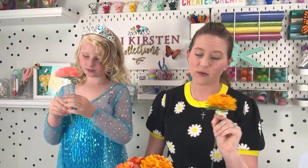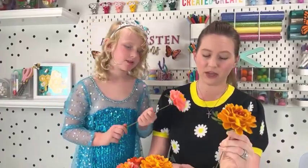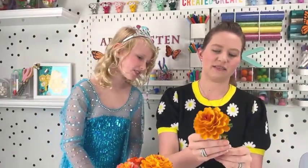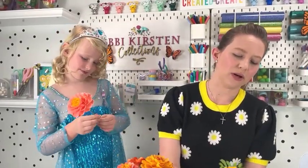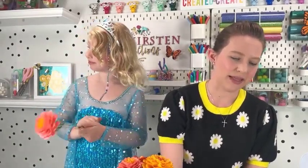If you guys have any questions, let me know. If you're watching this on replay, let me know. If you have any more leaves left, you can attach them right here to the stem. You could sort of tack it with some glue, and then use floral tape to wrap it all the way down to make it look seamless. This is a rather large leaf for that, so I wouldn't recommend that size, but you could add more green area around there.